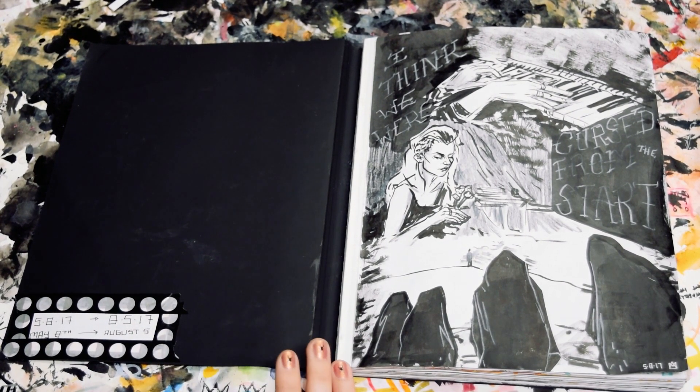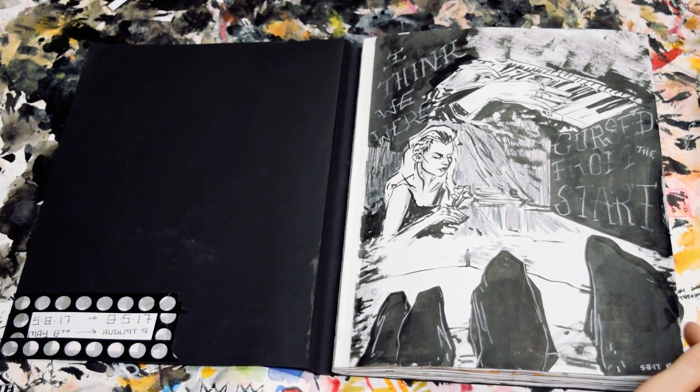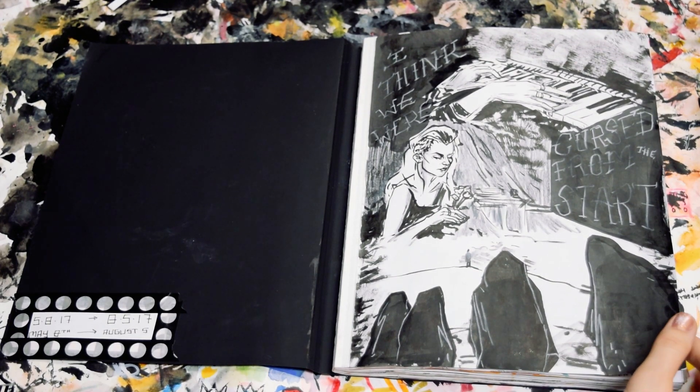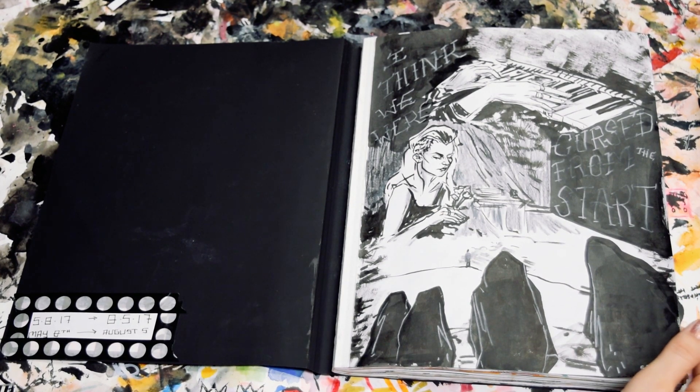This sketchbook I started May 8th, 2017, and I finished August 5th, 2017. This first page is just a compilation of drawings from one of Paris' music videos. I think it maybe even came out that day.